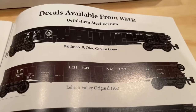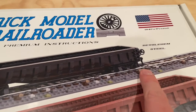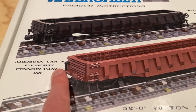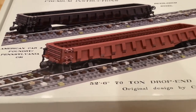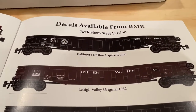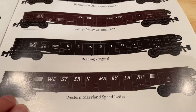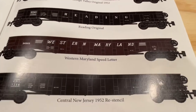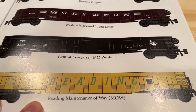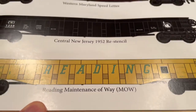First up, we've got the decals for the Bethlehem Steel version — that was the top gondola on the box. Some really nice ones here: Baltimore and Ohio Capitol Dome, Lehigh Valley, Reading Original, Western Maryland Speed Letter, Central New Jersey. And the Reading Maintenance of Way — really like this one with the yellow and the green lettering on there, it's pretty cool.